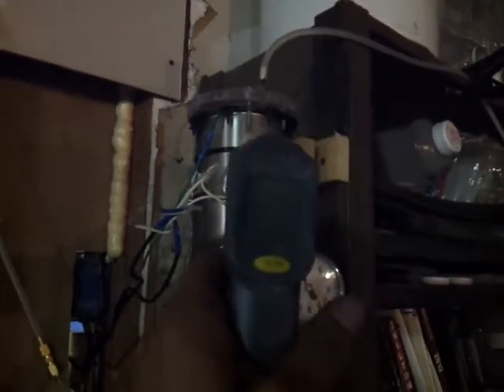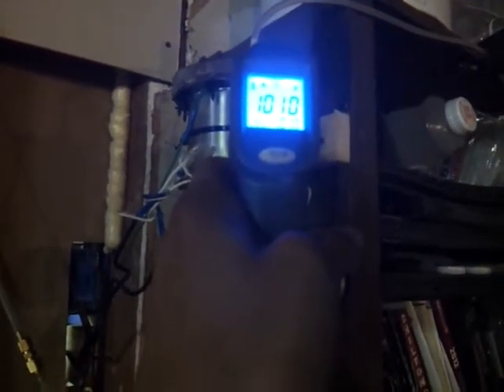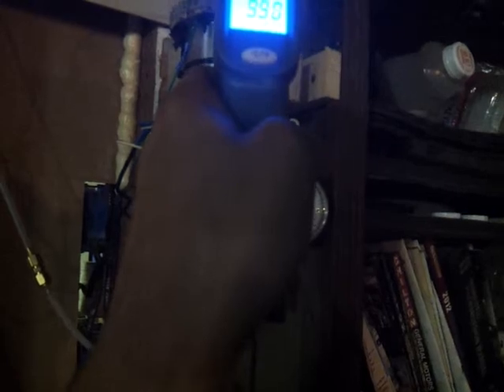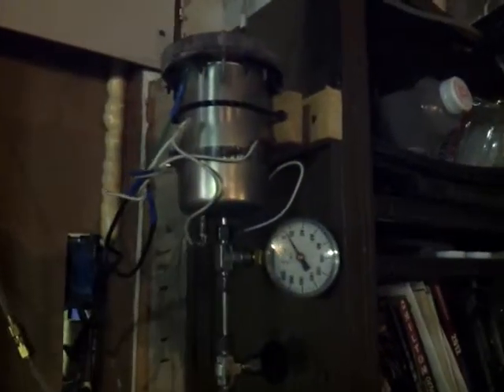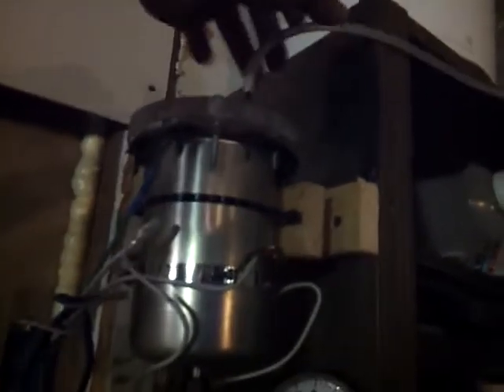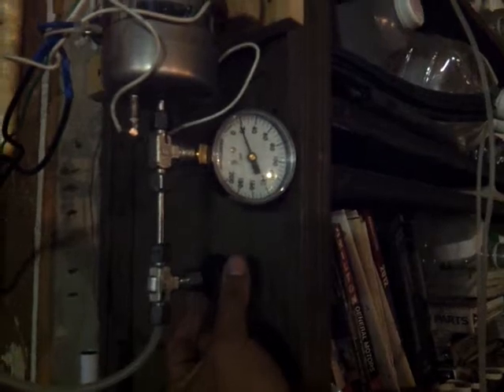It's been plugged in for maybe a minute — let's check the readings. If I aim it at the right spot it says 102°F, but I'm telling you, this is hot. I can touch it, but it's hotter than I would want to wash my hands in. It's very hot.